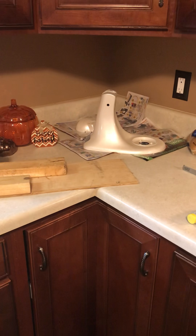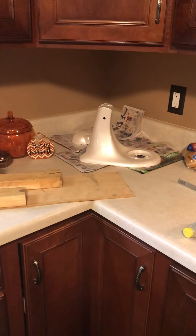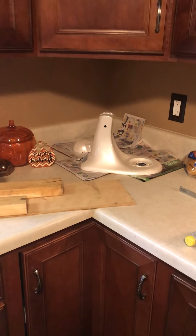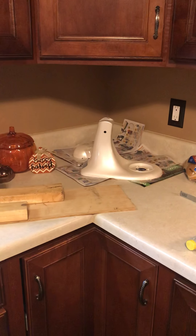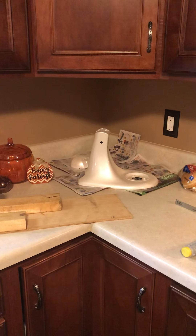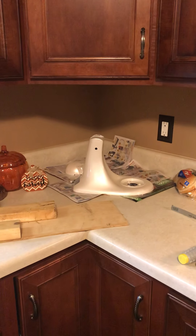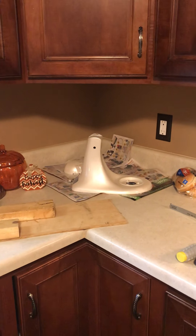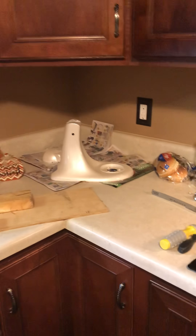Hello everyone! Today I had a wild hair and wanted to repaint my KitchenAid. I got this KitchenAid Classic for $45 from a guy out of Nashville. It's perfect — it was just white and everything worked on it, it just didn't come with any attachments.